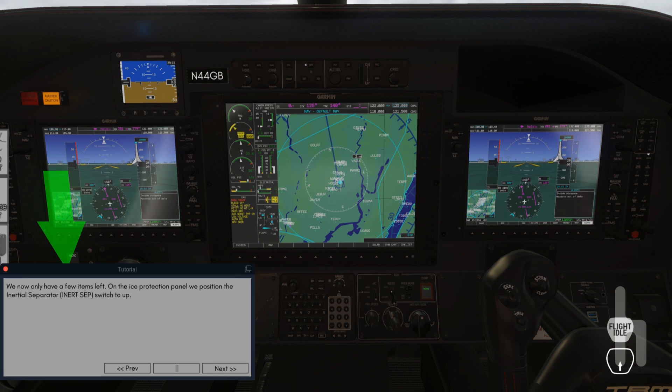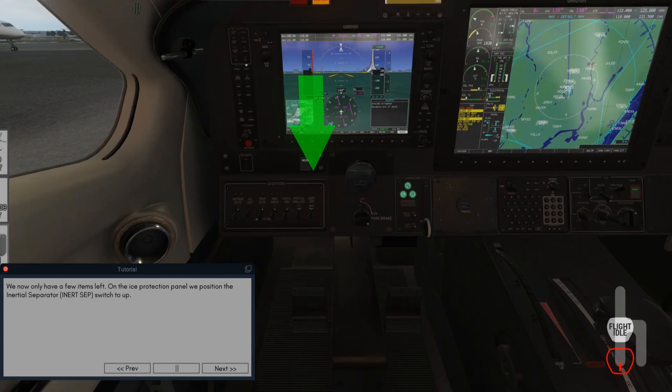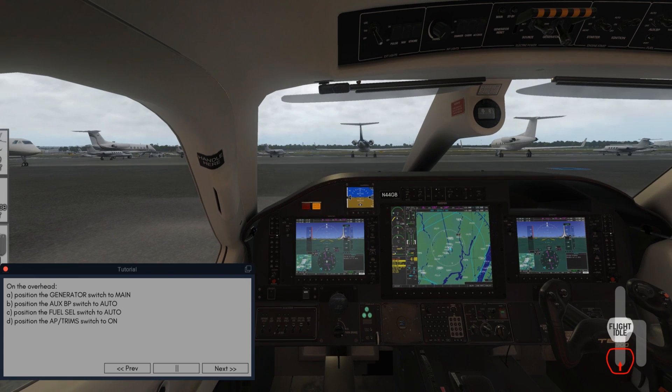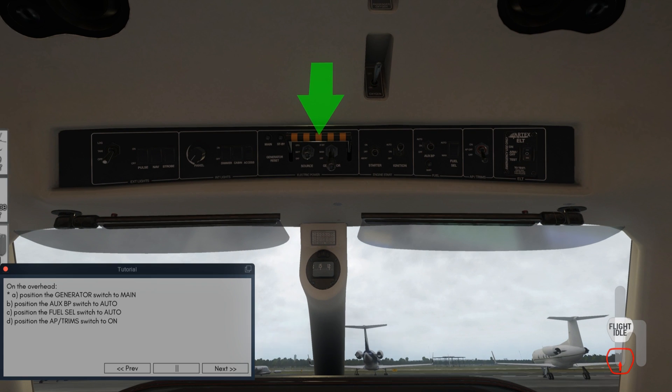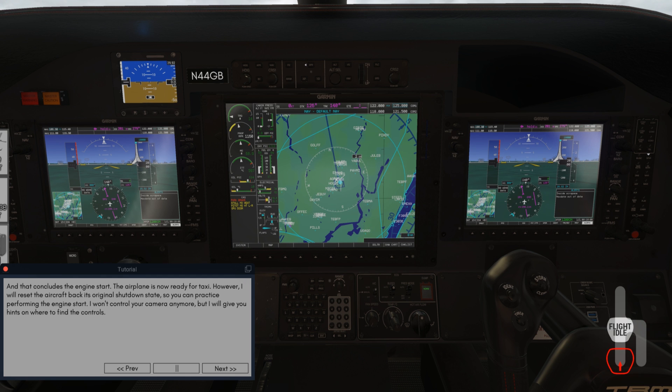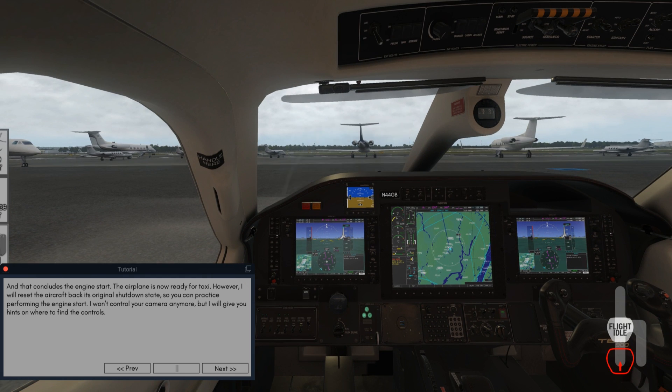After the engine is stabilized, we move the power lever forward and to the left to move it into the flight idle position. The propeller will now unfetter and accelerate above the yellow RPM band, providing cooling air to the engine compartment. We now only have a few items left. On the ice protection panel, position the inertial separator INERT SEP switch to up. On the overhead, position the generator switch to main. Position the AUX BP switch to auto. Position the fuel cell switch to auto. On the ECS panel, position the bleed switch to auto and the AC switch to auto. That concludes the engine start. The airplane is now ready for taxi.